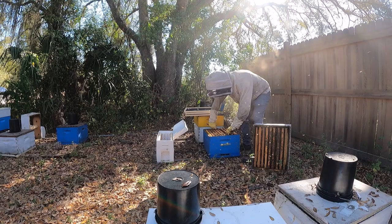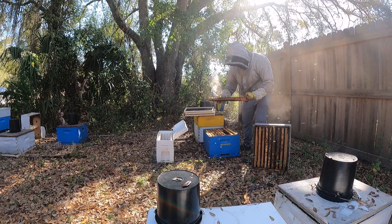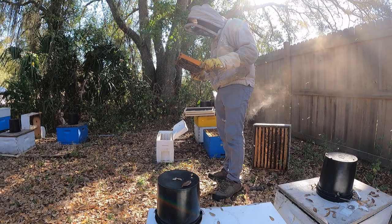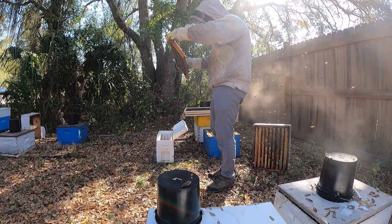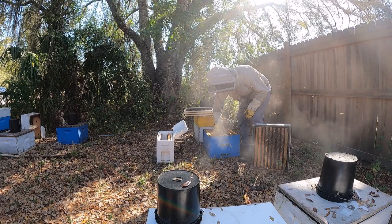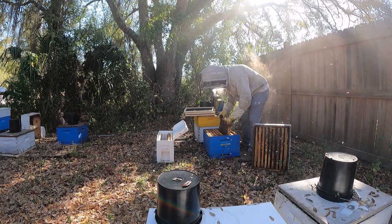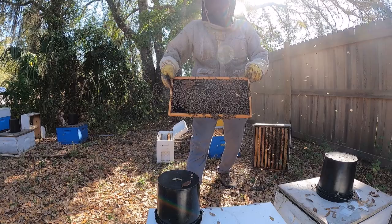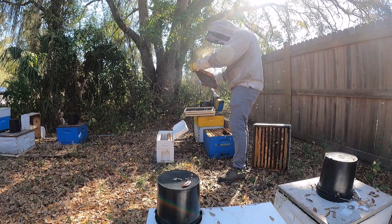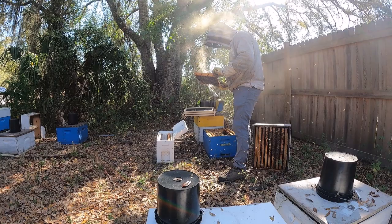I'm looking for a frame with some feed — this one's perfect, it has nectar and pollen in there. A lot of bees — look and make sure the queen's not on there. Put that on the outside. Now I'm looking for two frames of brood, preferably capped brood hatching out. This one looks perfect, got a lot of capped brood hatching out, it's going to give me a nice boost in nurse bees. Same thing over here, just want to make sure the queen's not on there. Looks good.